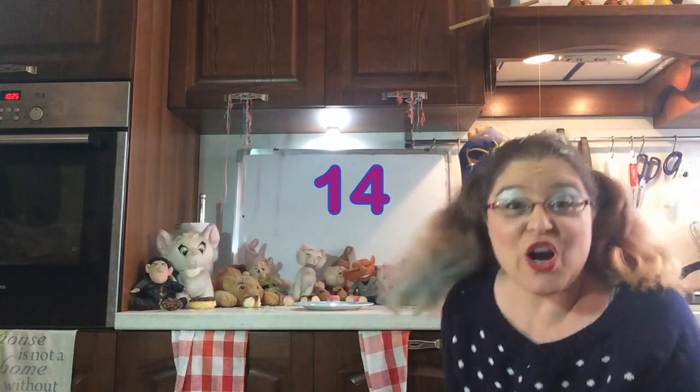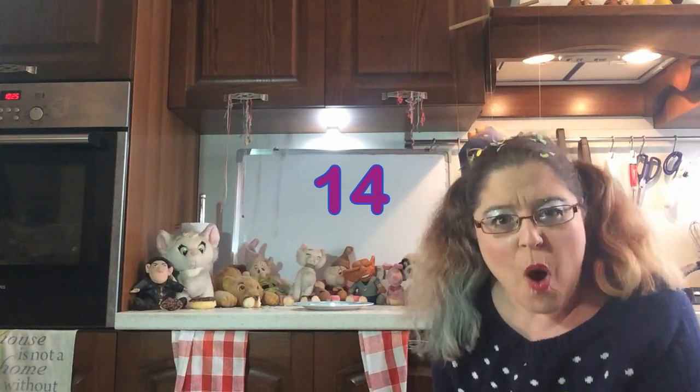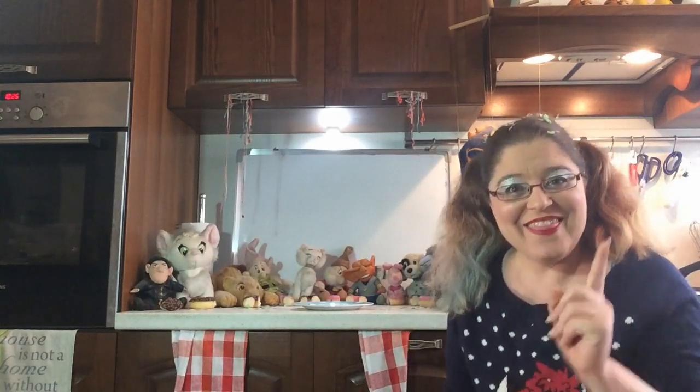That's a very good question. There are 14 of my friends here and each of them got one third of a doughnut. How many doughnuts do you think I used? That's a good idea! To find out, why don't we put the doughnuts back together?